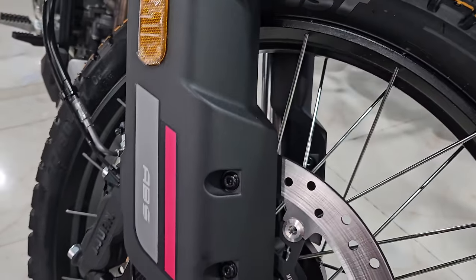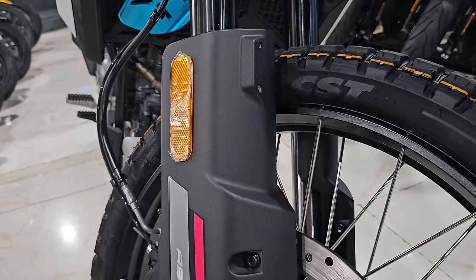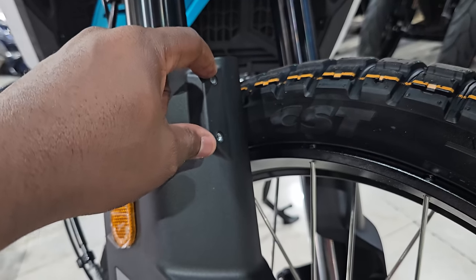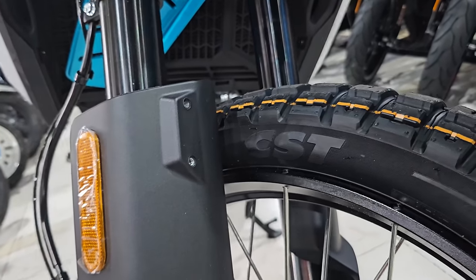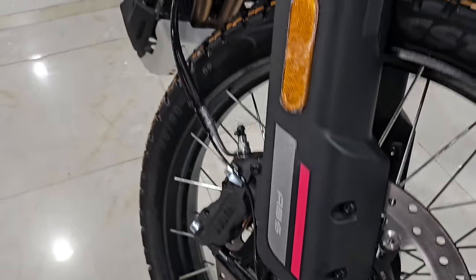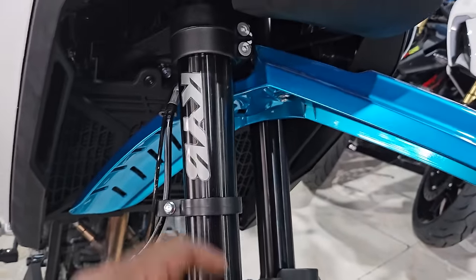There's a reflector here and a nice sort of mud guard. There's also provision made for installing a lower mud guard directly above the tire — you can see it on the other side — so you can easily install it. And looking at the front forks here...